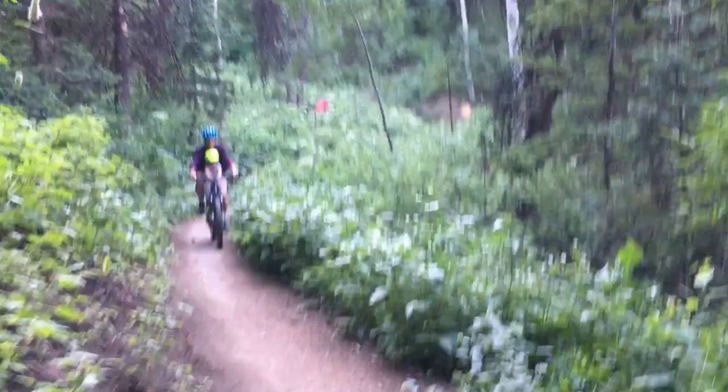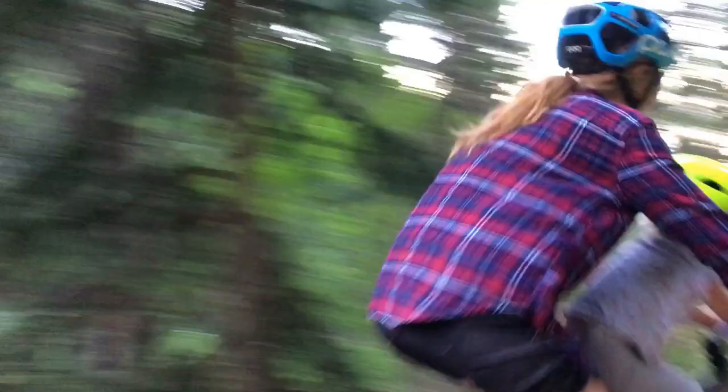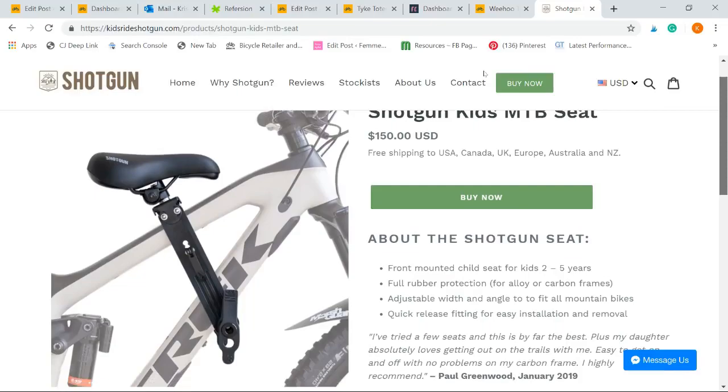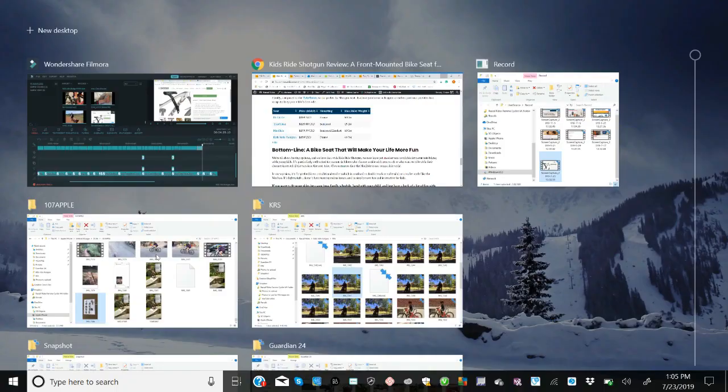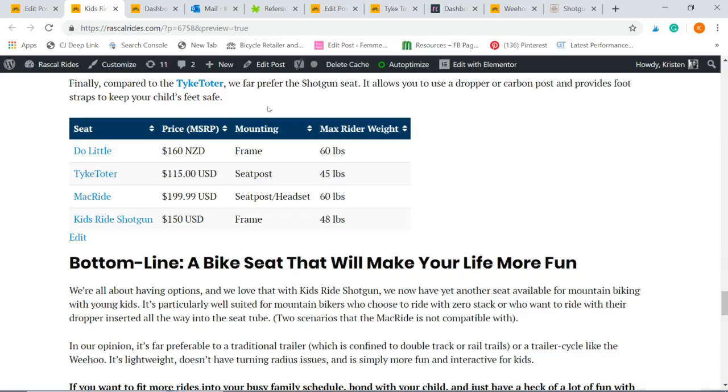If you want to fit more rides into your busy family schedule, bond with your child, and just have a heck of a lot of fun with your favorite little partner, getting the Shotgun seat is a no-brainer. The seat retails for $150 US and you can buy it at kidsrideshotgun.com. For even more information on Kids Ride Shotgun, visit our website and our detailed review at rascalrides.com.